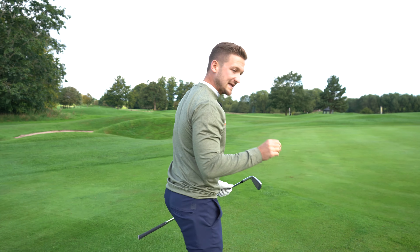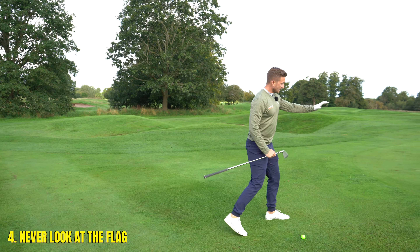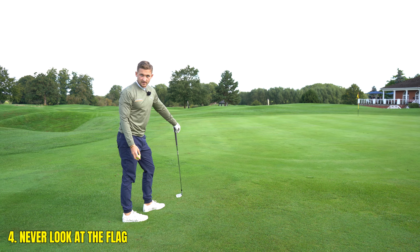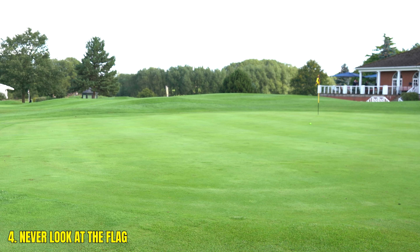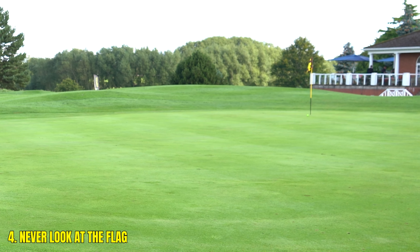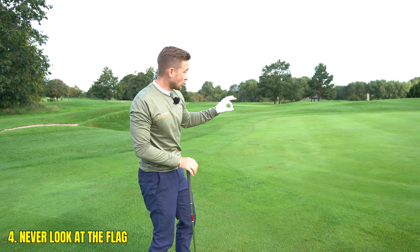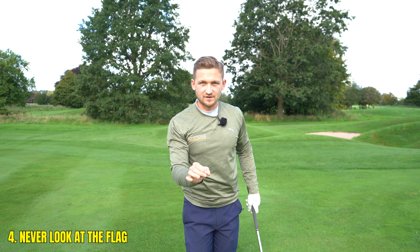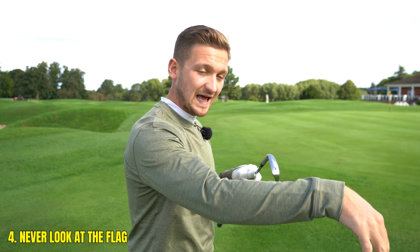We're not always going to hit the green, so we need a plan for getting it up and down. When I'm chipping, I never look at the flag. Imagine I asked you to take a ball in your hand and land it and roll it all the way to that flag — you'd be looking where you want the ball to land in order to then roll it out. If you were looking at the flag, you'd be throwing it all the way to the flag.